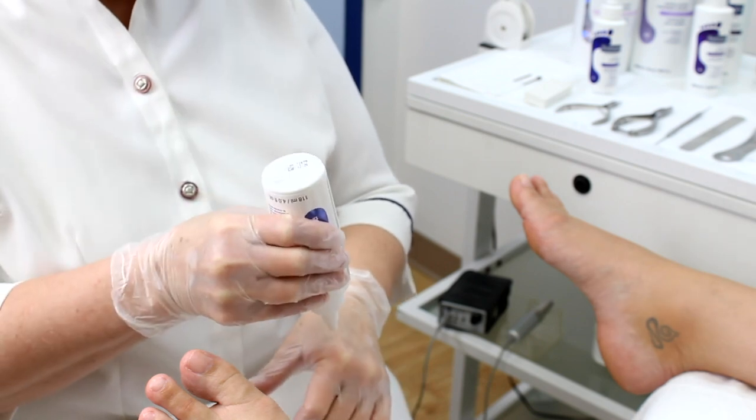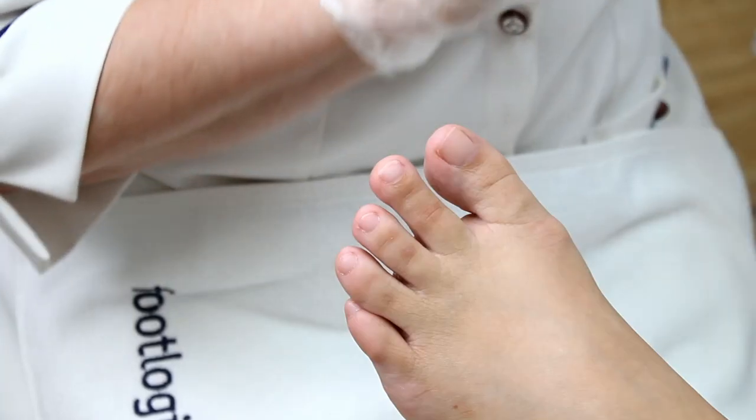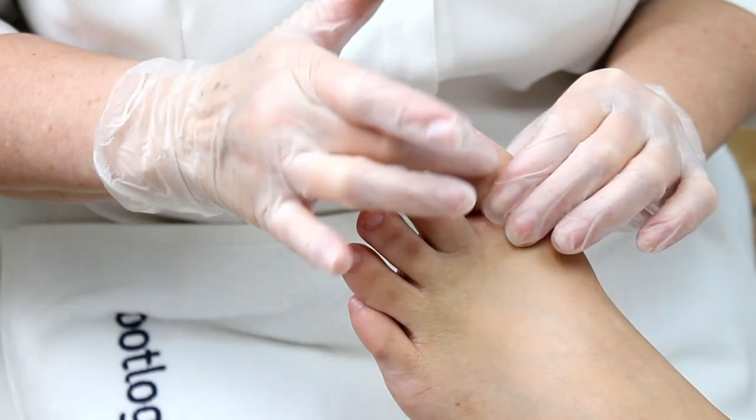Apply a small amount of Footlogic's cuticle conditioner directly onto each cuticle and massage the cuticles in a circular motion.